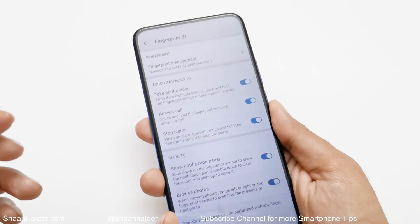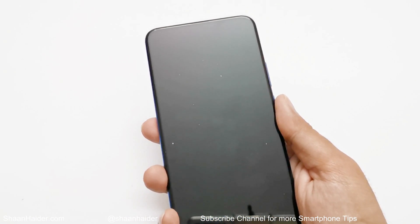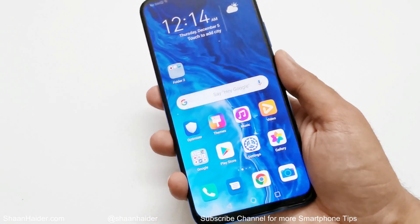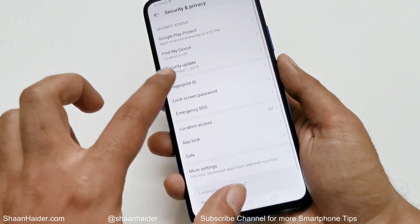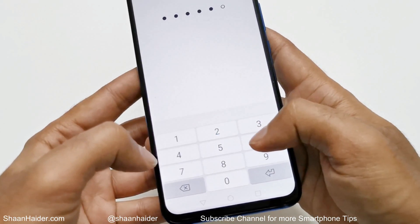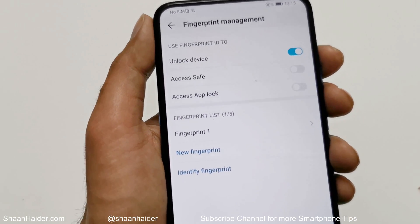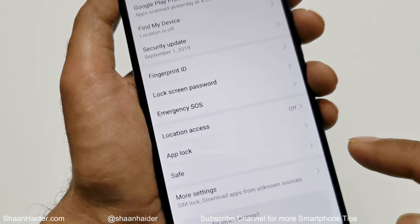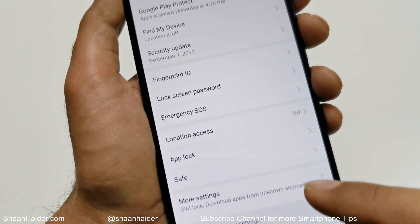It's pretty fast and accurate. Under Fingerprint Management there are two more options: Access Safe and Access App Lock. Going back to the Security section, you can see the App Lock and the Safe features. You'll need to configure them separately and then connect them with your Fingerprint ID to use your fingerprint to unlock the app lock and safe.